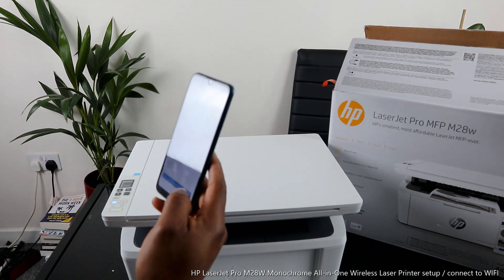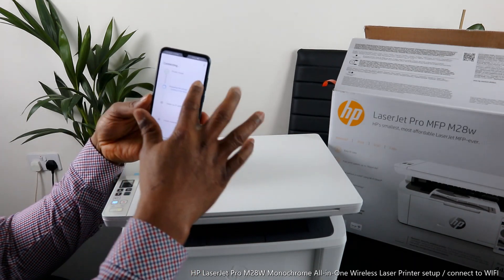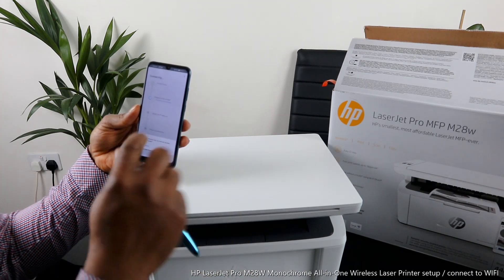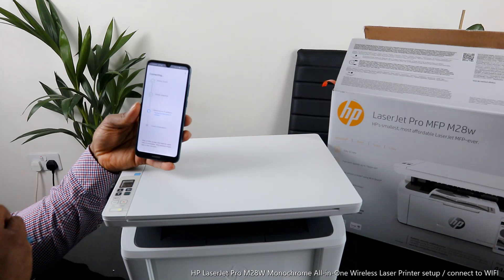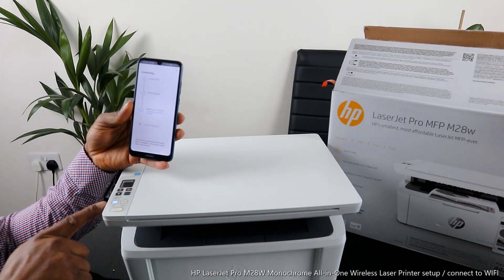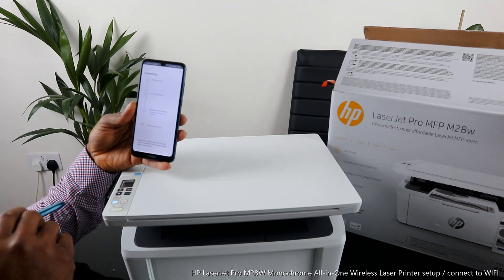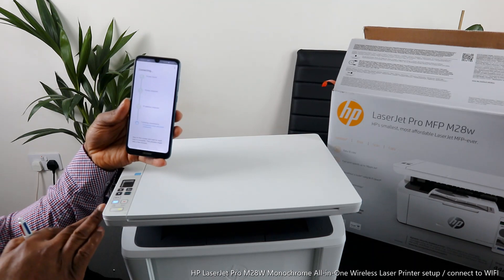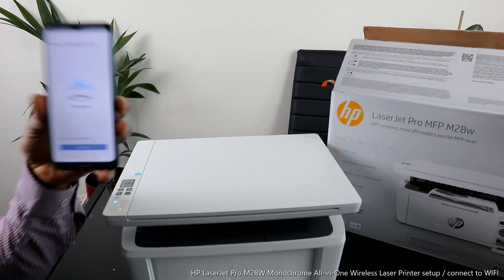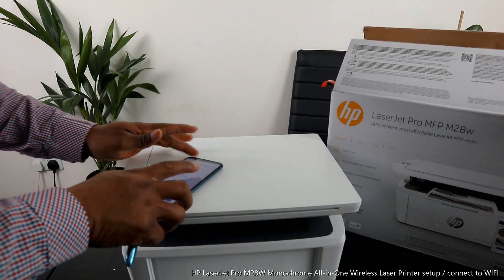Once you enter the password, click Continue. It will start connecting — 'Printer is found.' The next step is preparing the printer. It then says 'Wi-Fi has no internet' — click Continue. The printer is being prepared and is obtaining its IP address. The Wi-Fi light is still flashing, but once connected it will be steady on. The printer address is found — it is now connected to the Wi-Fi network, and the Wi-Fi light is no longer flashing.